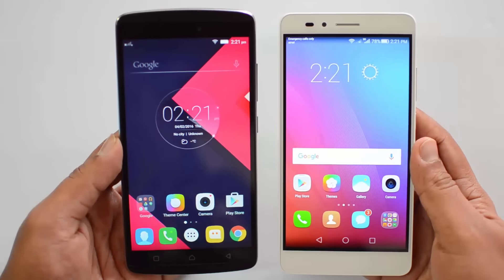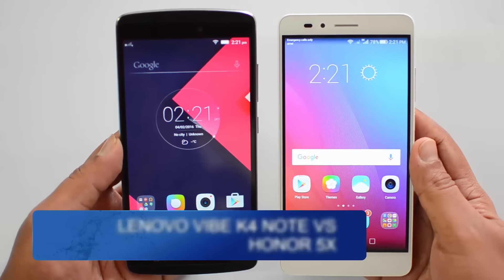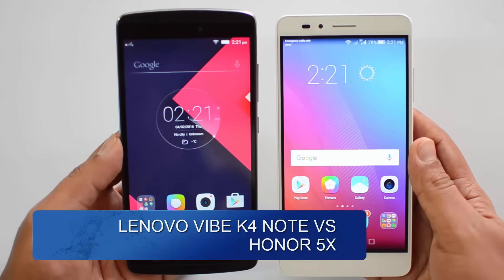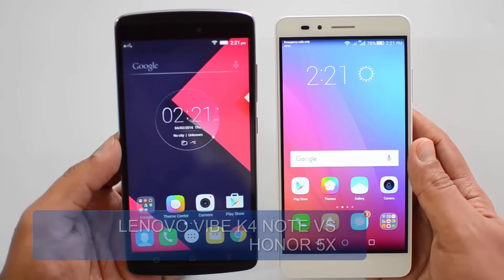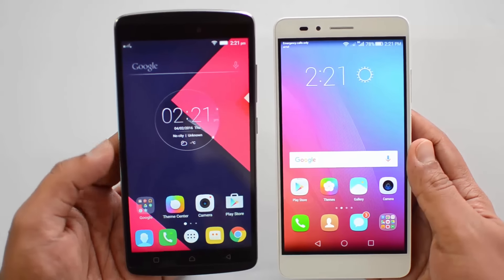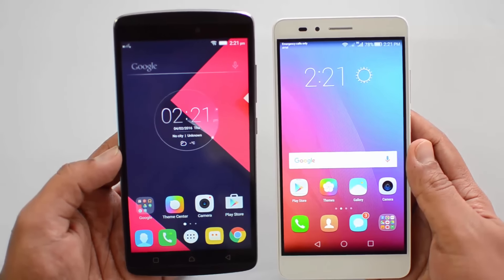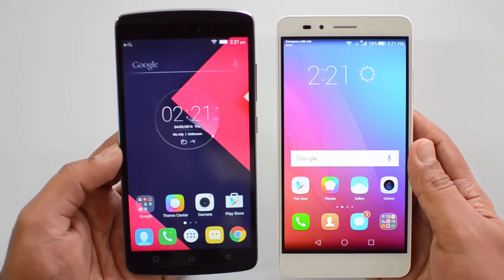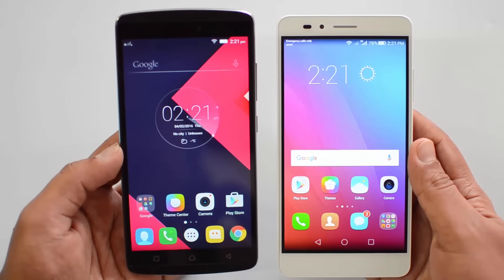Hello friends, this is Noma here for Techniqe. In this video we're going to compare two budget smartphones: the Lenovo Vibe K4 Note with the Honor 5X. Both these devices were launched recently in the last one month and are also priced similarly. The Lenovo Vibe K4 Note is priced at 11,999 while the Honor 5X is priced at 12,999. Let's see which is better value for money.